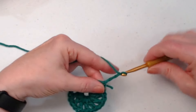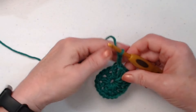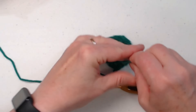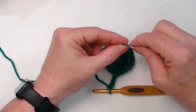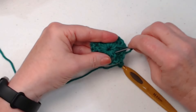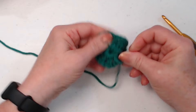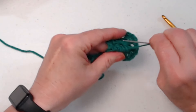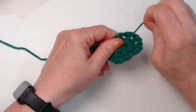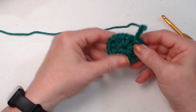Chain four. On the back you'll notice I stitched over my tail of yarn, so I'm going to grab my needle and weave that in now. You can do it later if you want — I just like to get them done. Go ahead and clip that, then I don't have to worry about it. For round one we have 12 sets of double crochet, chain one.